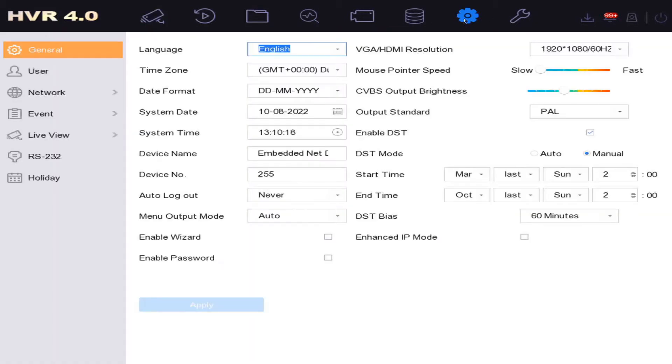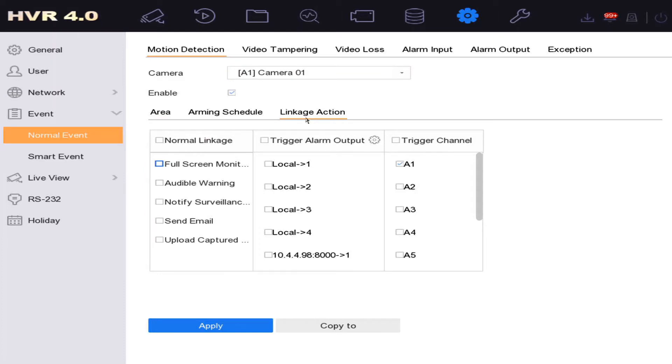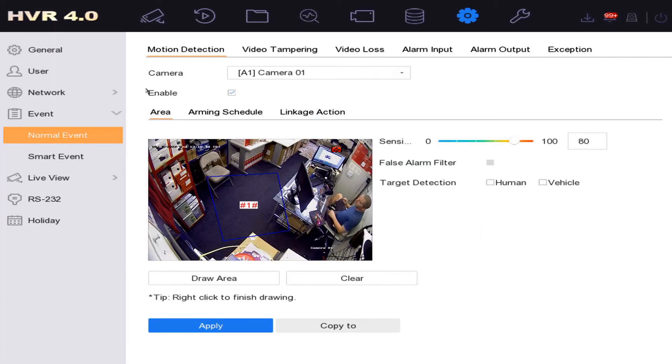We're going to set up our normal event: go to System, then Event, and set up motion detection. You would draw the detection zone on your door or wherever you have an entrance. What we're looking at is the linkage action — linkage means what happens after motion is detected. We just want our DVR to beep, which is the audible warning option, and we also want to enable 'notify surveillance center' in case you're not near your DVR, so it sends a notification to your app.